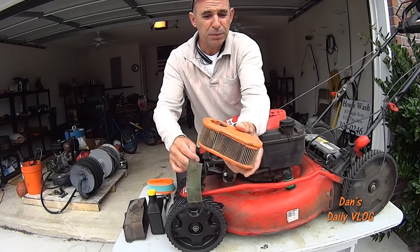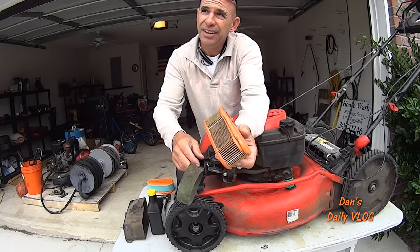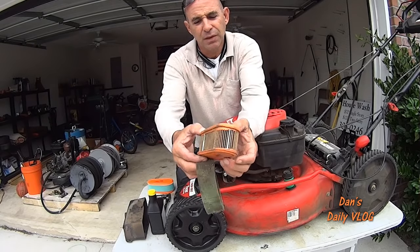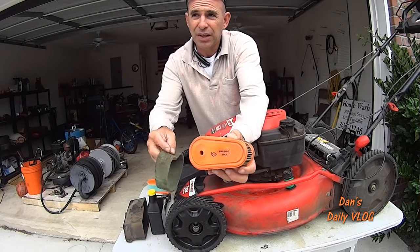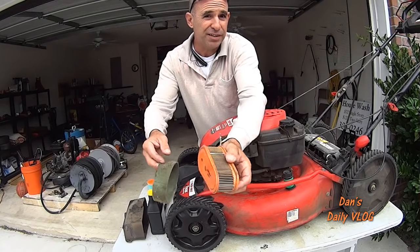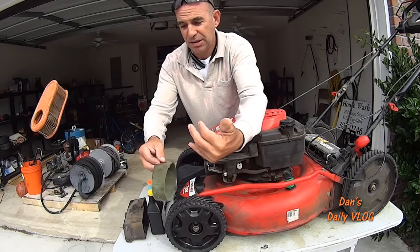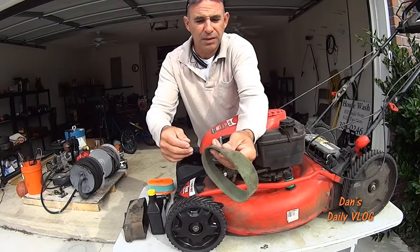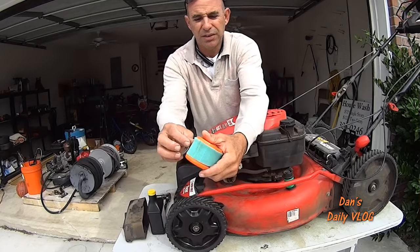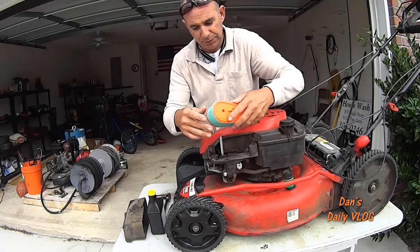Here is the old element and pre-cleaner. Look at that — that is just straight-up disgusting. This motor was being starved for air big time, pretty much running like the choke was on. You can hear it hawking. You're losing a lot of power, a lot of torque, and the ability to push through thick grass. This is trash. And here is the pre-cleaner — also pretty trashed. Here is the new one. What a difference!